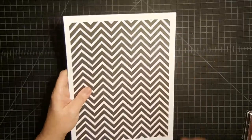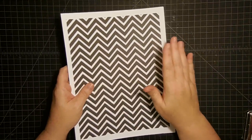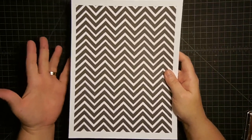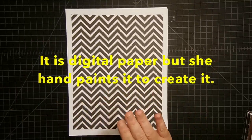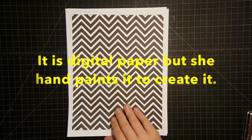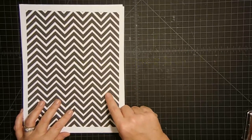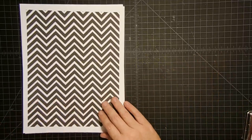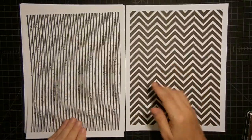I want to show you something. I did not have any black and white paper, so I contacted my friend Melody because Melody of Melody Lane Designs has paper that she designs and creates herself. This is paper that she hand makes — it is not digitally created. She actually hand makes it and I want to show you this paper pack. By the way, this paper pack is called Amy.